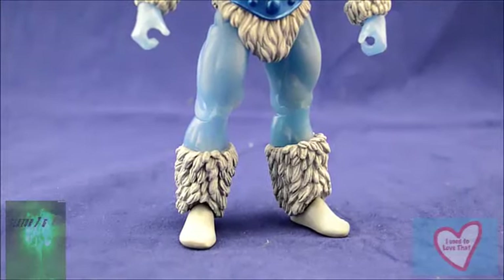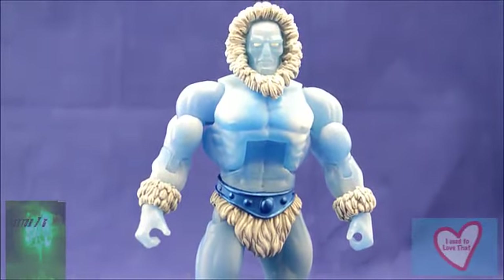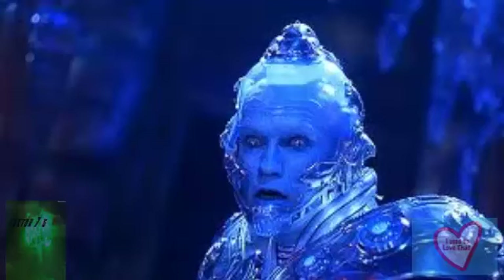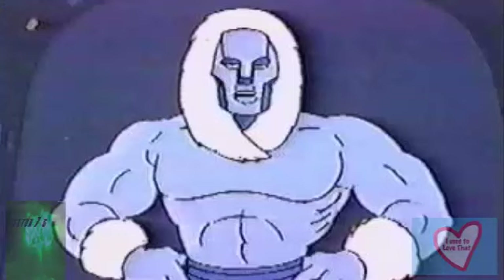Out of the package, Icer looks amazing. I just feel like he's about to say, 'Iced to see you,' or 'chill out.' I really don't feel that way, but I just thought it was nice to add in my little Arnold Schwarzenegger reference there. But this guy looks great. He looks just like he came out of the cartoon series, and I'm just blown away. With what little this figure really has to offer in ways of new parts, with his paint job and his face sculpt and the couple of new parts that he does have, he will blow you out of the water.